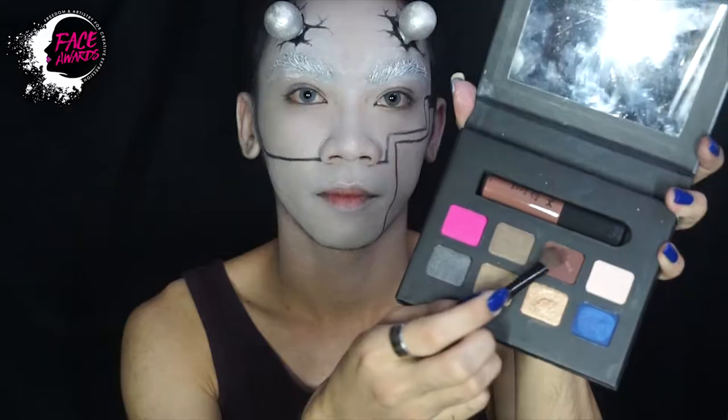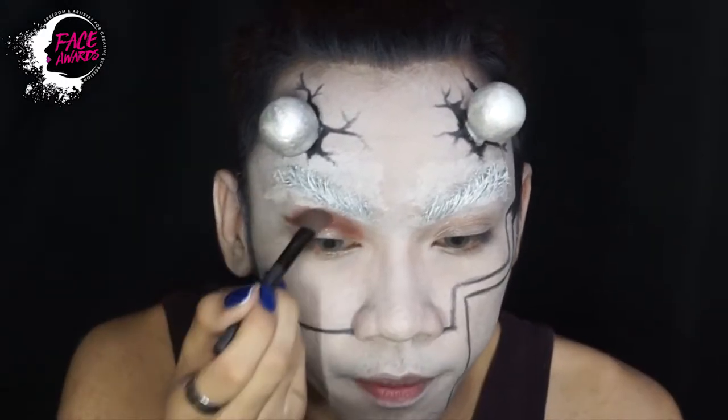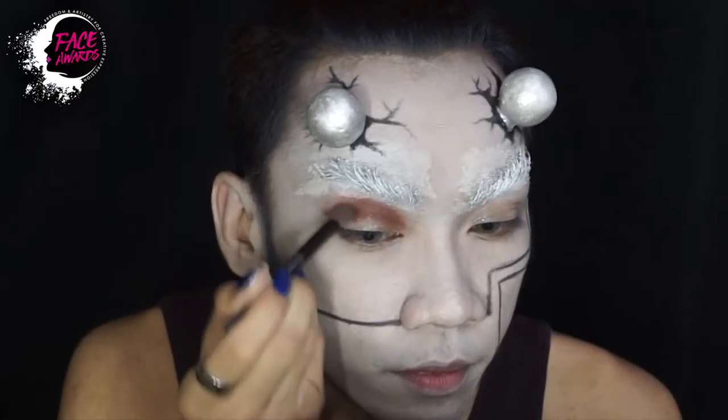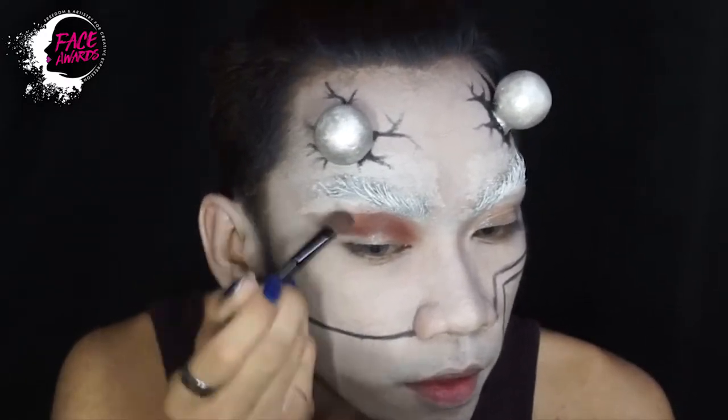Setelah itu kemudian saya mulai beralih ke eye look. Saya akan bikin eye look kali ini rada-rada cut crease terus glittery. Pokoknya sesuatu yang eye catching.